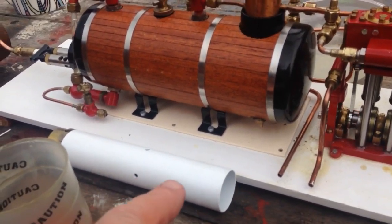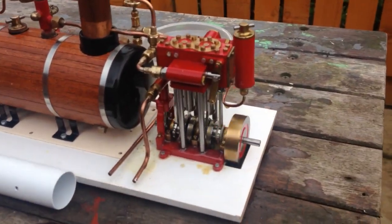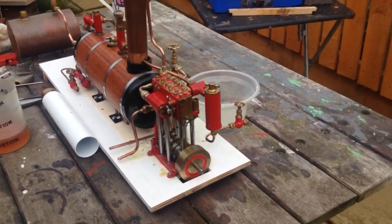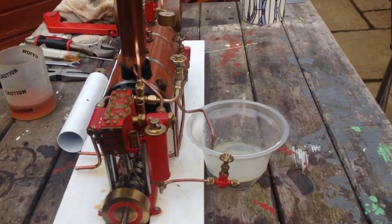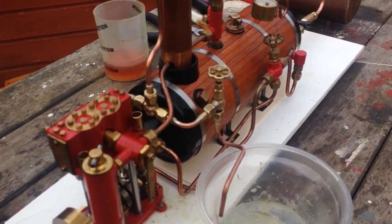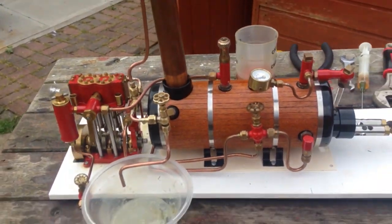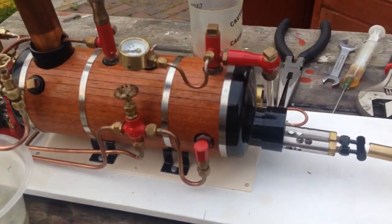I'm not using the white funnel because I don't want to get it black, so I've used a bit of copper pipe in there. This steam plant is basically brand new — just serviced it really — and put the extra valve and pipework on for the exhaust, but you can see she's really nice.